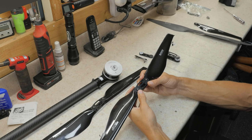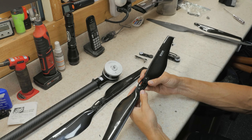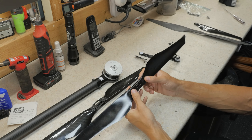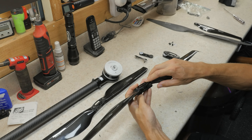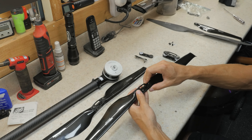I'm creating this video as a warning to current T-Motor F8 propeller users and people considering buying them, because in my opinion these propellers are severely under-engineered. The screws that hold the propeller blades in — the diameter of them are much too small for the rated thrust that T-Motor has given all the different propeller diameters.